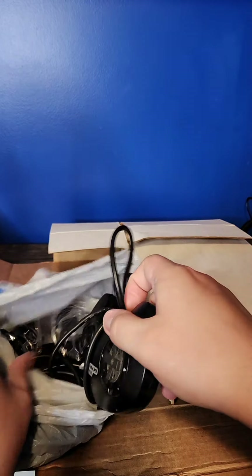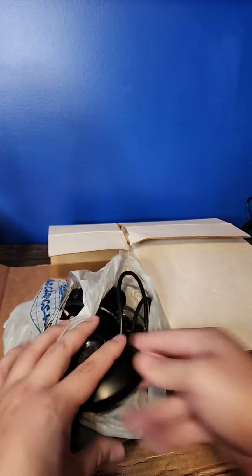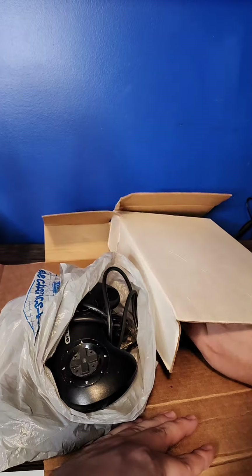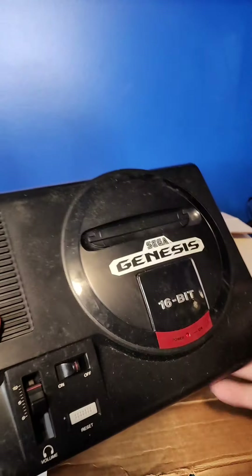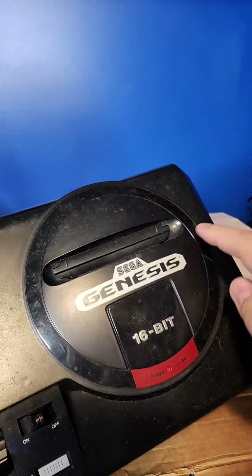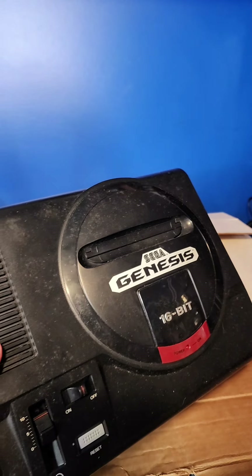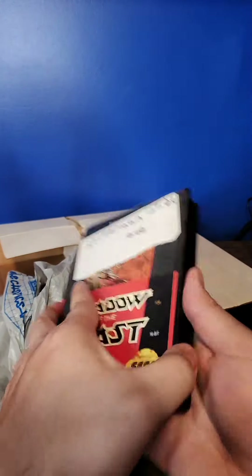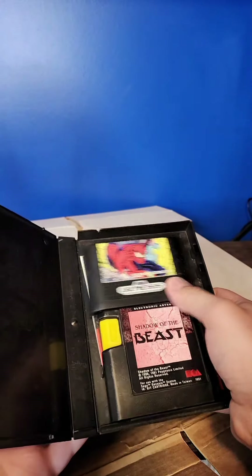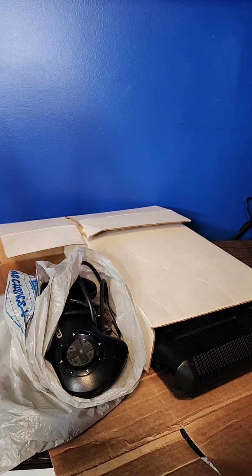Controller 1, Controller 2. You've got video and then power. And then this is a Sega Genesis — Model 1, 16-bit, but notice it doesn't have the high-def graphics label. It needs some love; you can tell it's been in a basement for a while. Shadow of the Beast has Spider-Man inside of it too. I didn't have any of those games for the Sega Genesis, so that's cool — that'll be good for the collection.